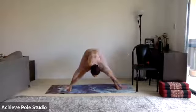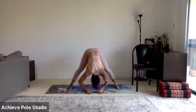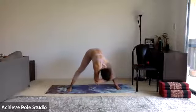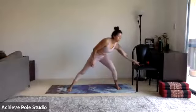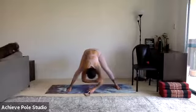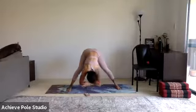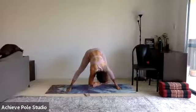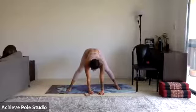Let's take a wide-leg forward bend — keep the feet parallel, maybe toes slightly more in. Inhale to open the chest, exhale to fold. Hands can come down to the floor, reach for the ankles, or get opposite elbows and do a gentle swing — whatever feels good. Then whenever you're ready, we're going to come down into a plank sequence and then back on our backs for a second core sequence.